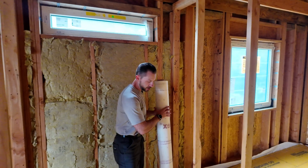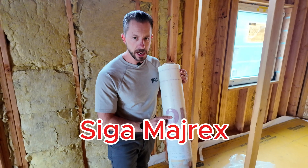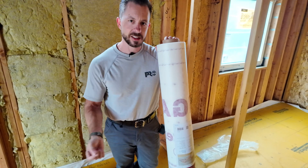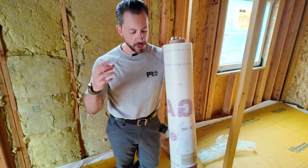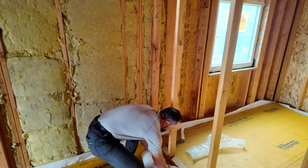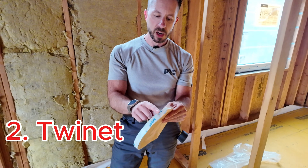Come in closer and I'll show you what we'll use for our air barrier. This is the Siga Myrex. Here's a little mnemonic that helps me: 'My vest' is what you use on the outside — vest is something you wear. Myrex is what we're going to put on here first. On the studs we're going to use their Twinette product.